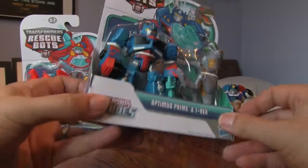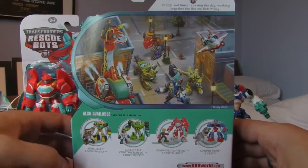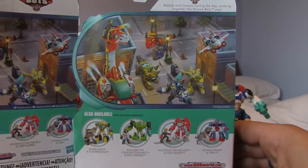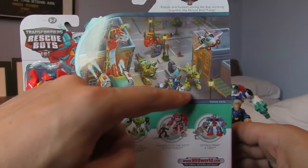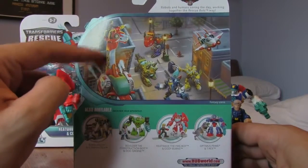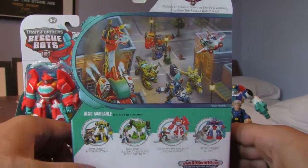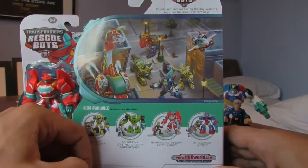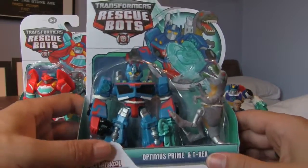Here's Optimus Prime in his box. There's the back - I forgot to show you the back with the other one, but they're all pretty much the same. And there's the scene on the box - oh there's a Bumblebee on that one I haven't seen before. And there's the Heatwave Brontosaurus. We've got all these guys now - the full set. Right, let's get this one open.